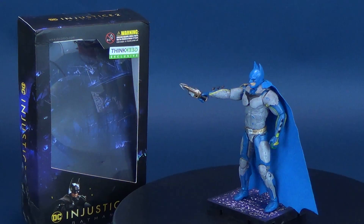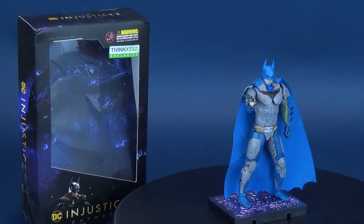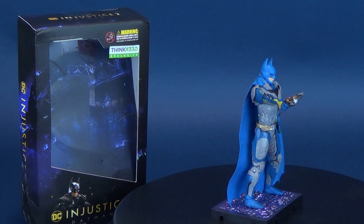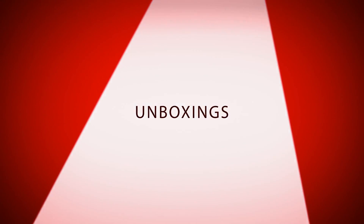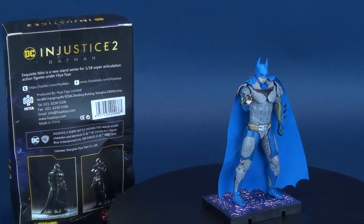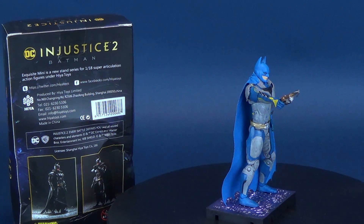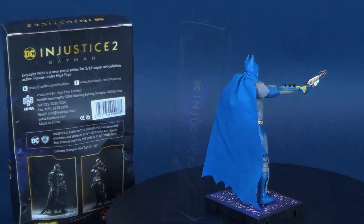The Caped Crusader gets a color change. Here's your look at the Hyatt Toys Exquisite Mini, a new line series for 1/18th super articulation action figures. This is the Think Geek exclusive variant Batman.